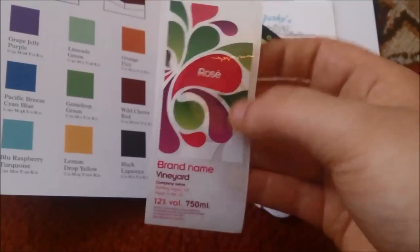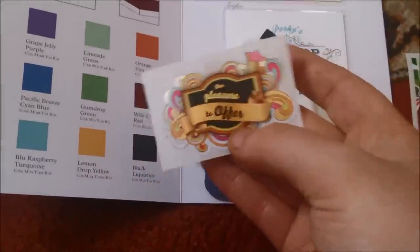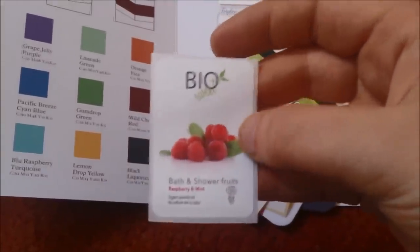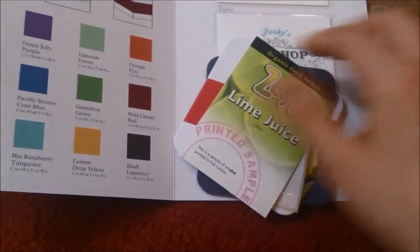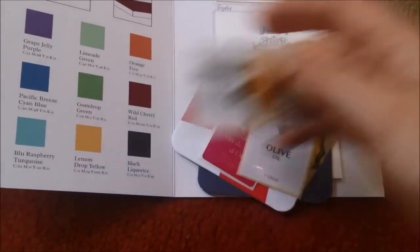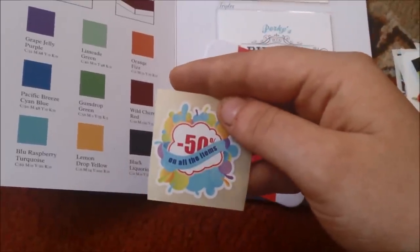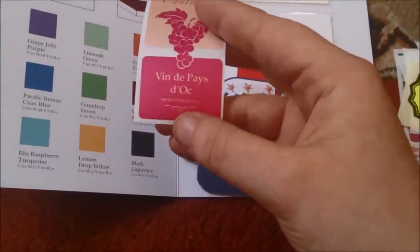In this pack I received a brand name vineyard sticker, a kiwi juice sticker, a 'pleasure to offer' sticker, a bio bath and sharfruits sticker, a quality chocolate sticker, a zest lime juice sticker, a printed sample, a honey sticker, and an olive oil sticker.